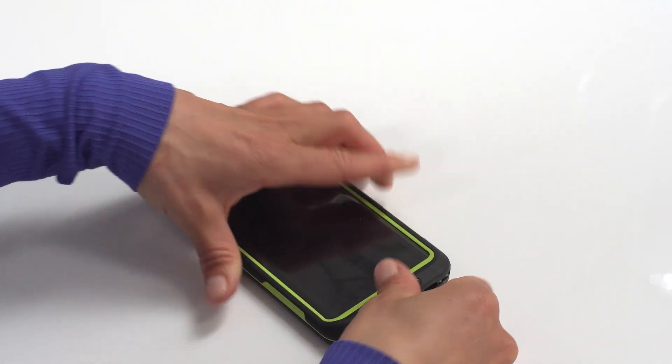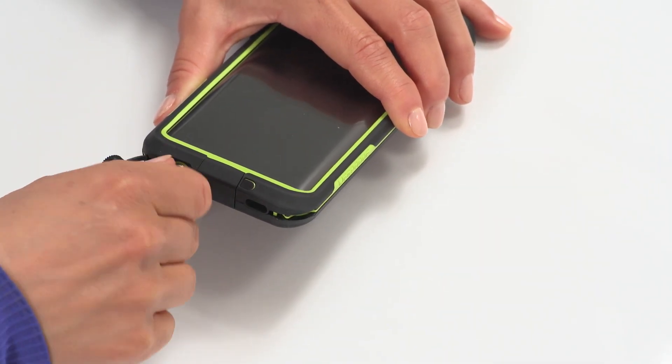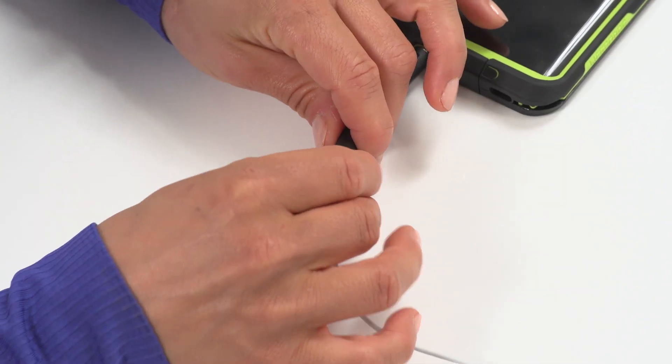That's it. You can listen to music and keep your case waterproof. Screw the audio adapter all the way in, plug in your headphones, and hit play.